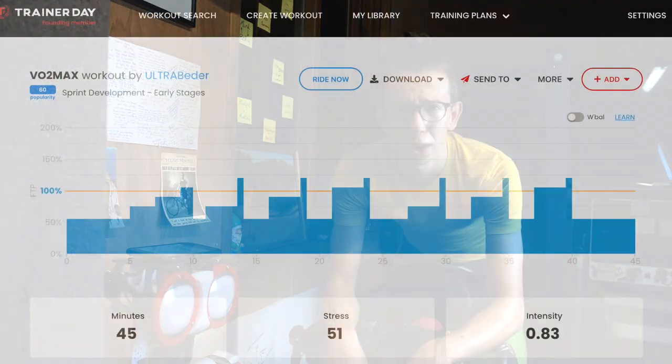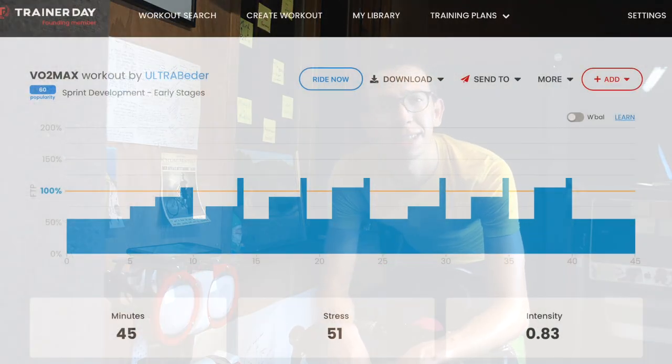Hey guys, Mikey here, just filming the intro to this video at the end of the workout — as you can see, pretty sweaty, but I feel fantastic. I hope you have a great workout. It's a 45-minute sprint development workout looking to test your active recovery state as well. You've got six blocks of two and a half minutes each, with a 30-second finish in zone 5, starting to push you a little bit beyond the comfort zone.